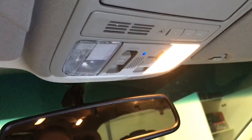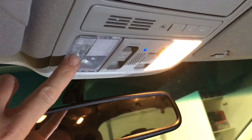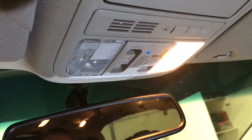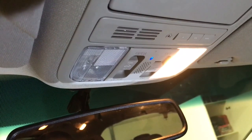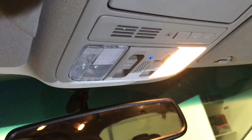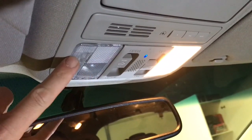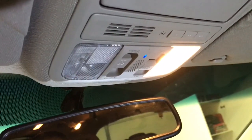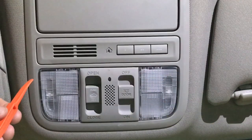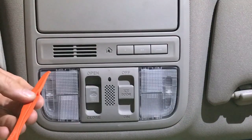The next troubleshooting step is there's a little switch in here that I'm going to replace — it's actually pretty cheap. I'm going to see if that's my problem, and I'll demonstrate how to remove and replace the bulb as well as replace this switch. Let's get this apart and see what the problem is.